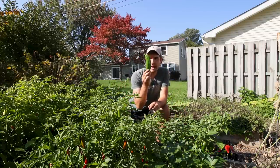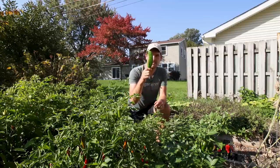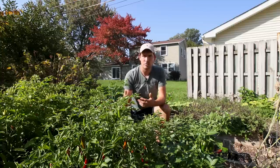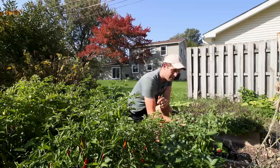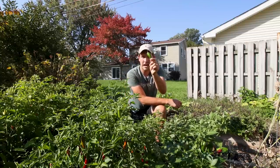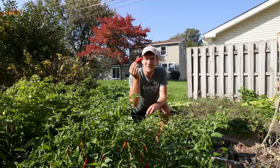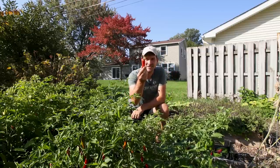What about an Anaheim? Dried, it becomes Chile Colorado. A dried red Anaheim is Chile Colorado. What about a poblano? Ancho — ancho is a dried poblano. And what about a jalapeno? A jalapeno dried becomes a chipotle. Take a jalapeno, dry it: fresca jalapeno becomes seco chipotle.